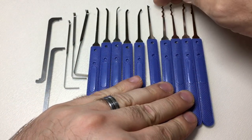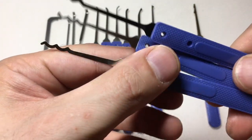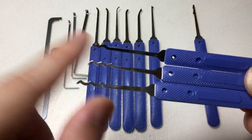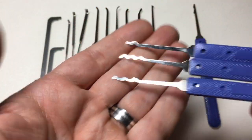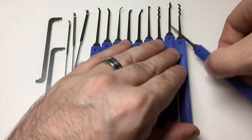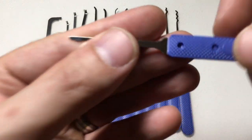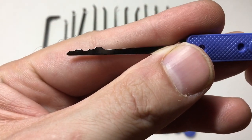Then it gets quite exciting because these are three of the best rake profiles in my opinion — you really don't need much more than this when you get going. You get a bogota, a worm, and a snake. This will get you into most locks which can be raked, it really will. The half diamond especially is great. The only pick out of these which I don't think is great is this L-wrench or city rake.